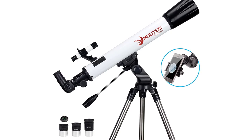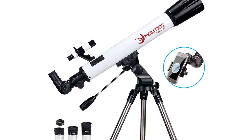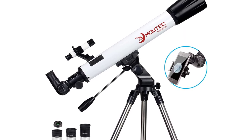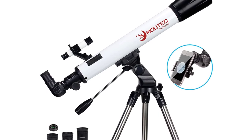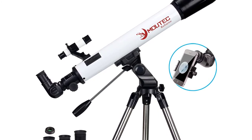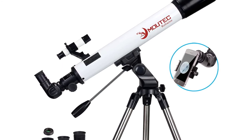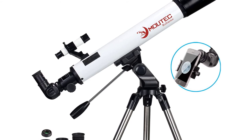This powerful and user-friendly refractor telescope includes everything you need to get started with astronomy: fully coated glass optics, three eyepieces, finder scope, diagonal, 3x Barlow lens, smartphone attachment, and adjustable tripod. It is a great astronomy gift for both kids and adults to explore outer space, the moon, and planets.